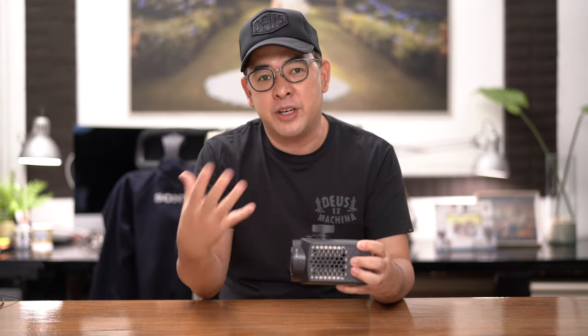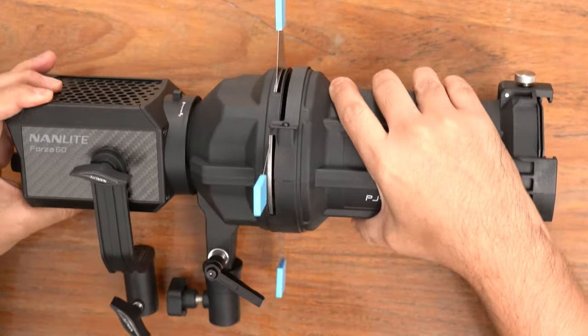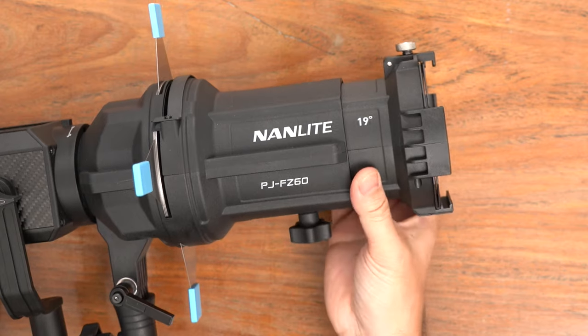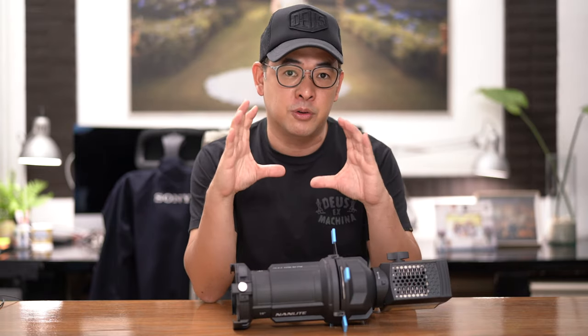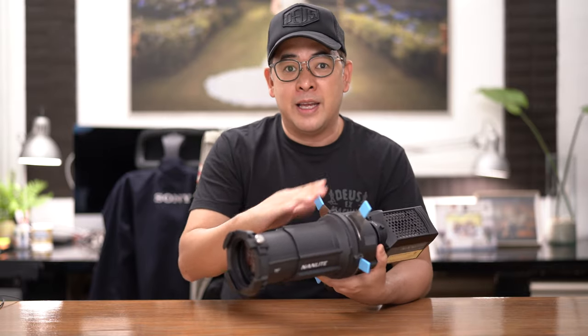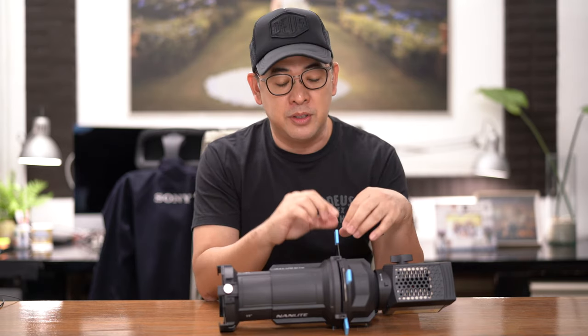This light alone won't give me the creative portraits I'm going for, so I'll also be using the Nanlite Projector Attachment. It connects to the Nanlite Forza 60 and creates a focused beam of light — inherently it creates a circle. There's a knob that lets you push and pull to achieve focus, so you can have a fully focused circle or a slightly blurred one. These protruding elements act like flags, so instead of just a circle, you can create a rectangle, square, or triangle — basically basic shapes.